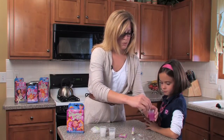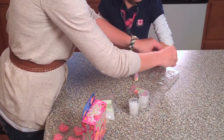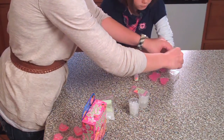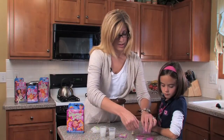We are going to go ahead and pour it into the molds. We have got a star, a butterfly, a heart, and a flower — just like that.